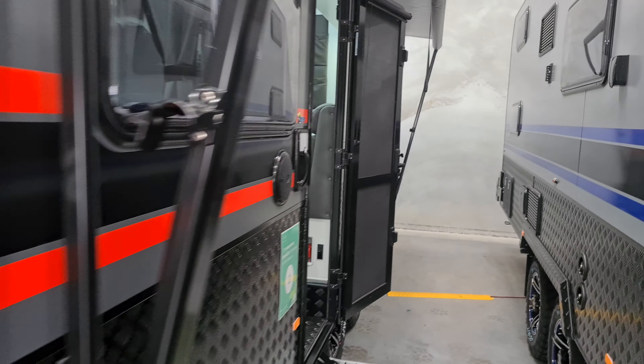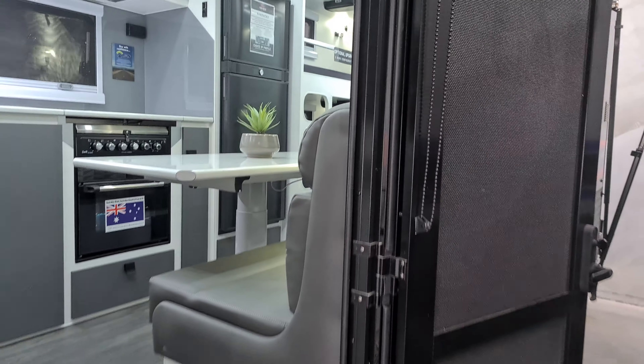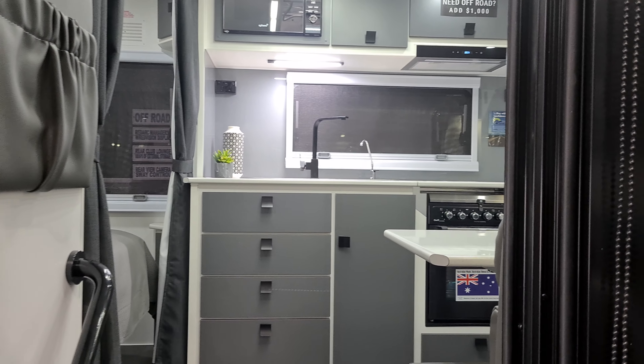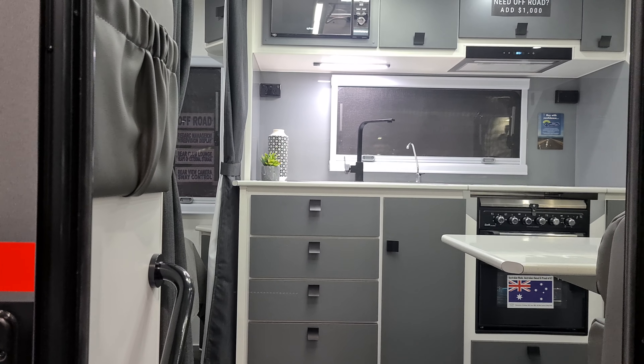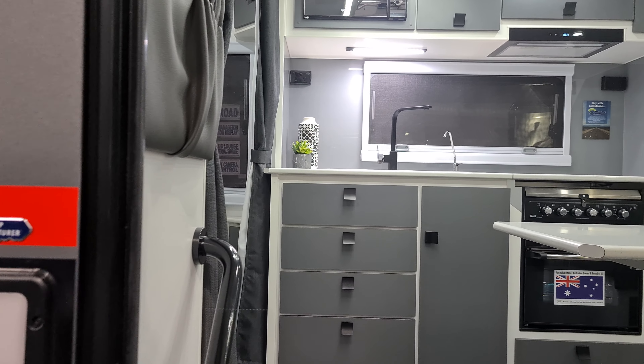On top of all the already great features in this van, which include two solar panels at 170 watts each, two AGM batteries at 120 amp hour each, washing machine, full oven, full ensuite, sway control, and a camera.